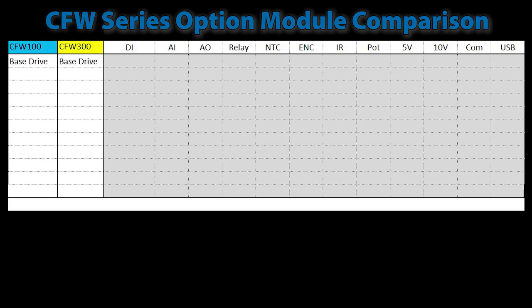Both base drives with no option modules have four digital inputs that can be configured as NPN or PNP. The CFW300 also has an analog input, a relay output, and a 10-volt supply for powering a sensor. Keep in mind, while this is one analog input channel, it actually uses two pins on the header — one for voltage input and one for current input. You can only use one or the other; you can't use both at the same time.